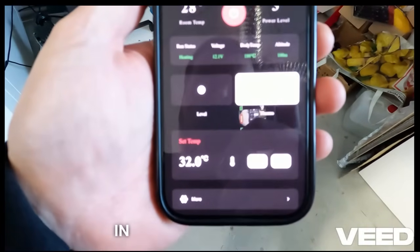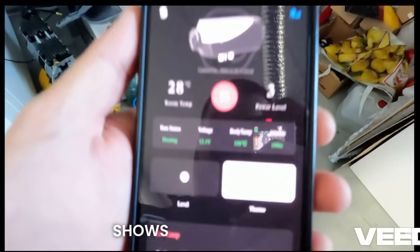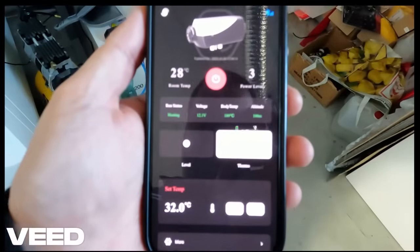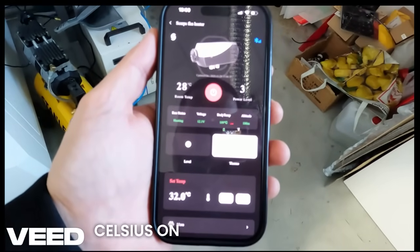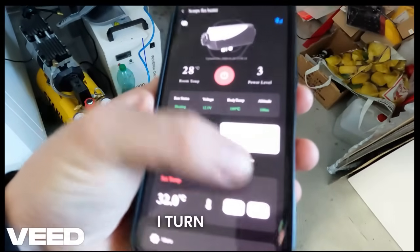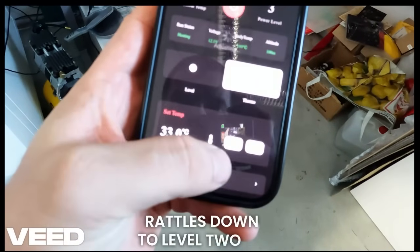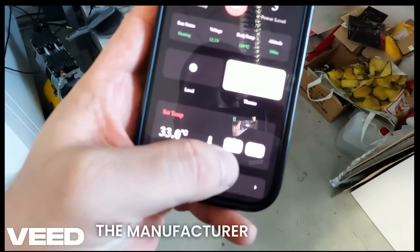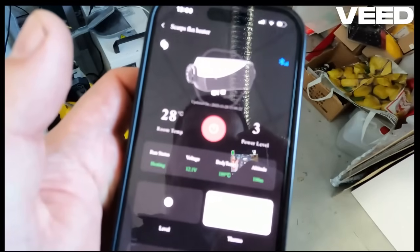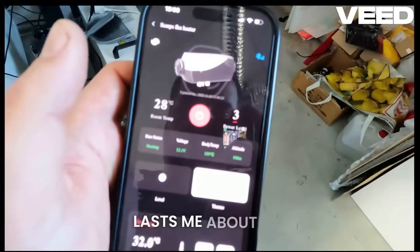The unit uses its own built-in thermostat, but be warned — it reads the temperature right next to the heater unit, meaning it shows a much higher temperature than the rest of the room. After some testing, I found my sweet spot: setting the unit to 32 degrees Celsius on the controller provides a stable and comfortable 21 degrees in the rest of the shop. I turn it on in the morning, it boosts up to power level 5, then throttles down to level 2 or 3 to maintain the heat. The manufacturer claims the 5-liter tank lasts about 8 hours at full blast. In my real-world winter usage, running it daily to maintain a comfortable temperature, the same 5-liter tank lasts me about 5 to 7 days.